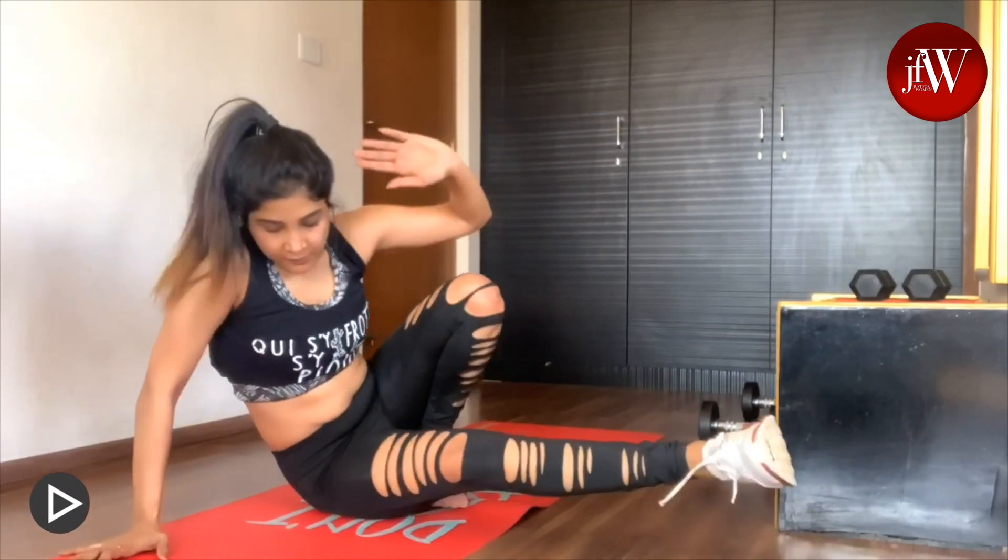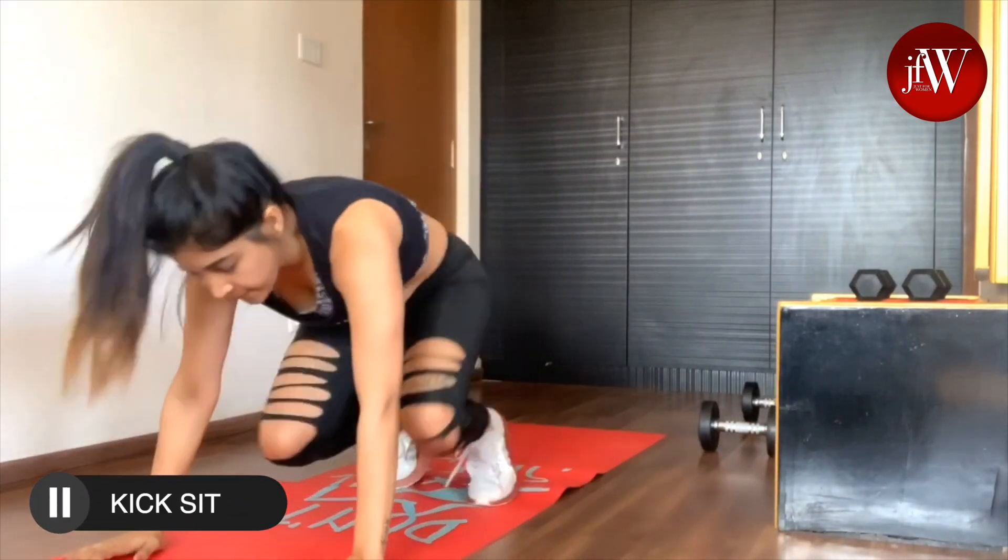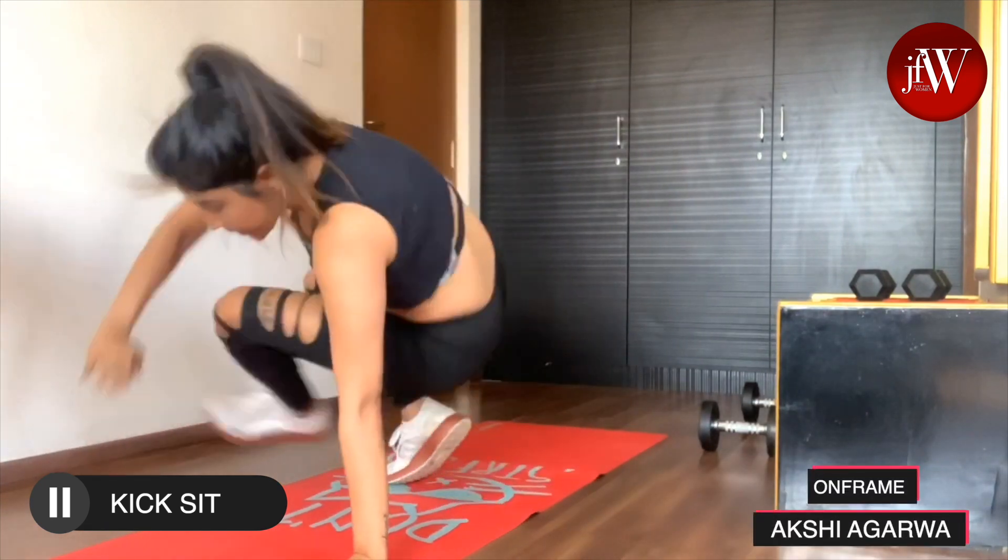The next workout is the beginner's kick set. This is mostly for increasing the mobility of your body.